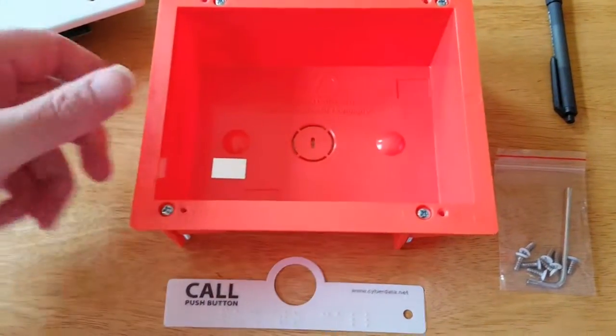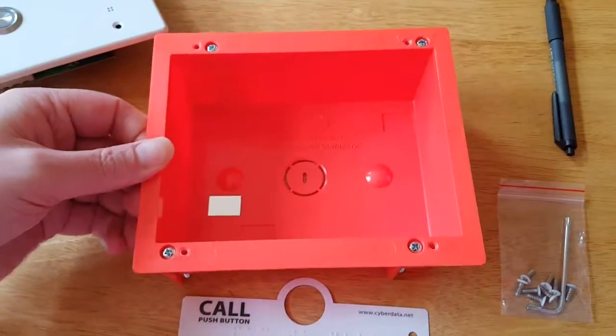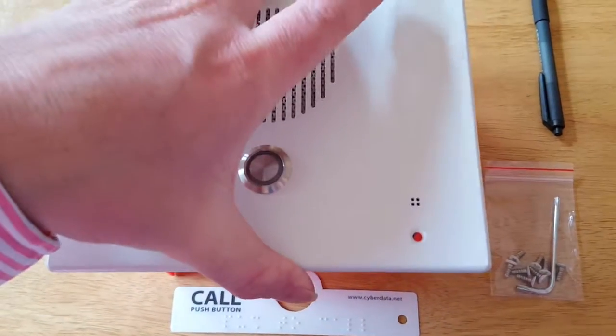What you would do is attach this and screw it to your plasterboard or drywall. You would then just screw the front faceplate on.